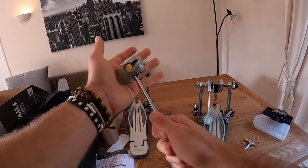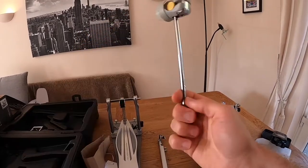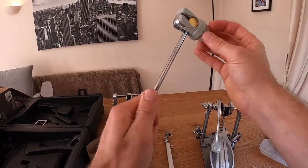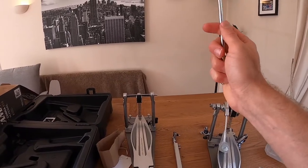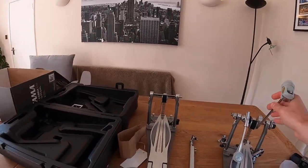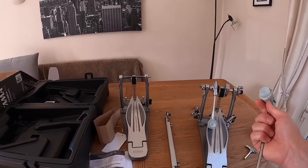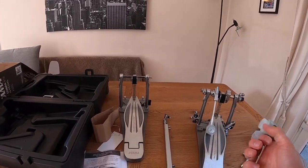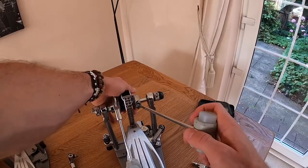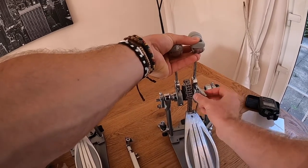This beater is rubber, which is obviously going to give you a nice fat attack on the head. The beater feels very solid and I actually really like these. I know some people aren't a fan and they'll probably change them out for a felt or plastic beater, but I played one a few months back and really enjoyed how they felt — nice weight to them. I like a weighty kick beater and some resistance in my pedal. I'm going to leave it straight out of the box for my first impressions play-through.